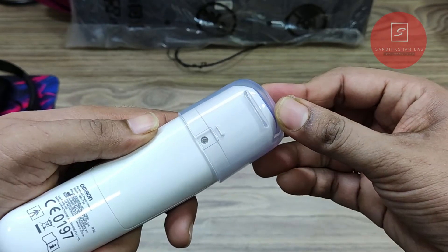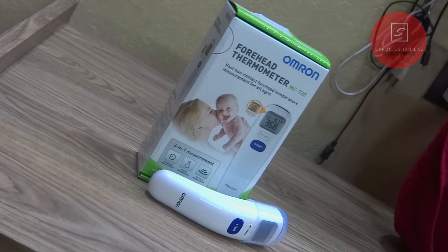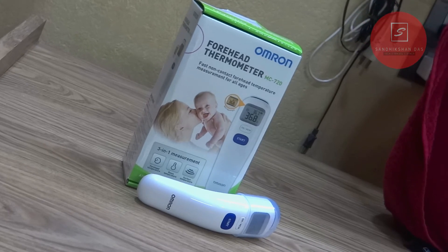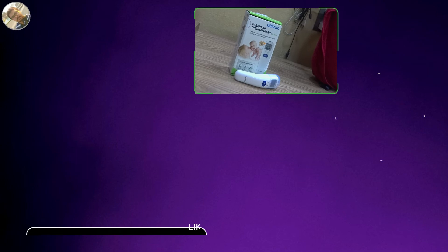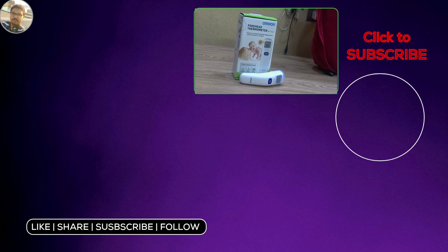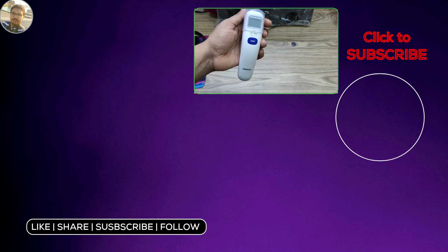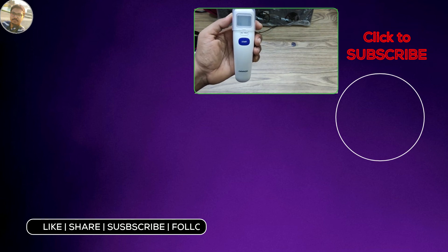So that's all about this Omron MC720 infrared forehead thermometer. I hope you found this video helpful. If so, don't forget to hit the like button, subscribe to my channel, and share with your friends and family. Follow me on Facebook, Twitter, and Instagram — you can directly scan the Instagram QR code to follow me. Links are in the video description below. Hope to catch you soon in my next videos. Till then, stay happy, stay well. I was Sandeep Sundas signing off. Have a good day.